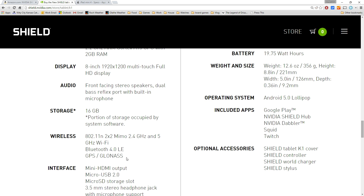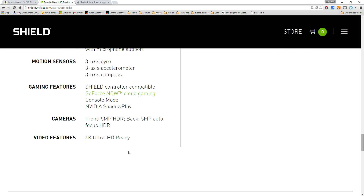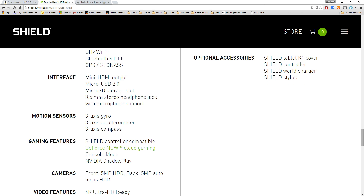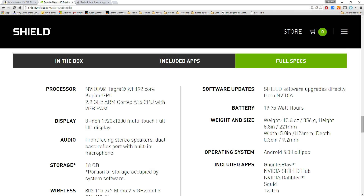It has 2.4 and 5 gigahertz dual-band Wi-Fi with Bluetooth and GPS. It's also 4K Ultra HD ready with a mini HDMI output, front and rear cameras, front-facing speakers, and it's running Android 5.0 Lollipop.